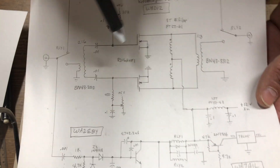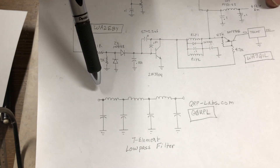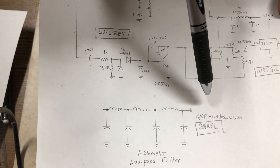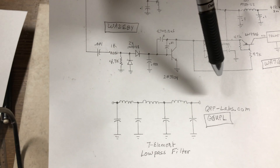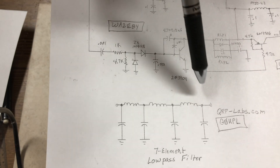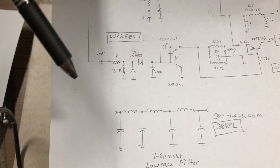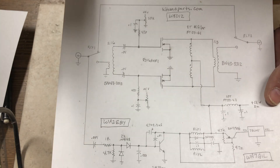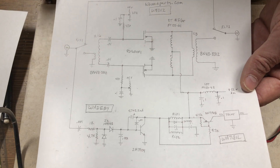There's also a DC filter input and a low-pass filter output — a seven-element circuit required for legal operation. I also acknowledge Hans G0UPL of qrp-labs.com for the coil winding and capacitance values. It's not my work; I'm just showing it. Find circuits that work, acknowledge those who designed them, and go build it.